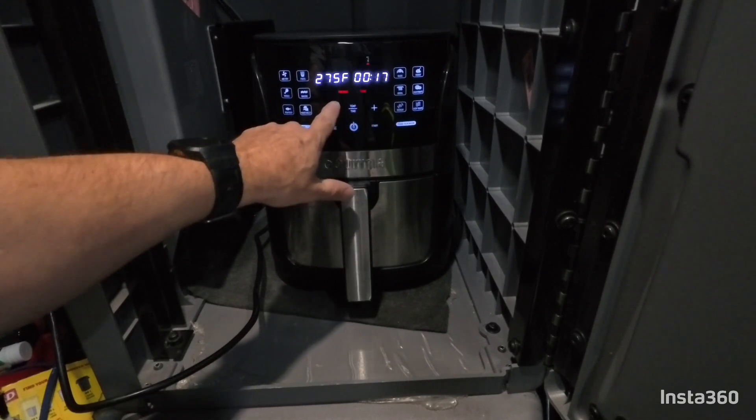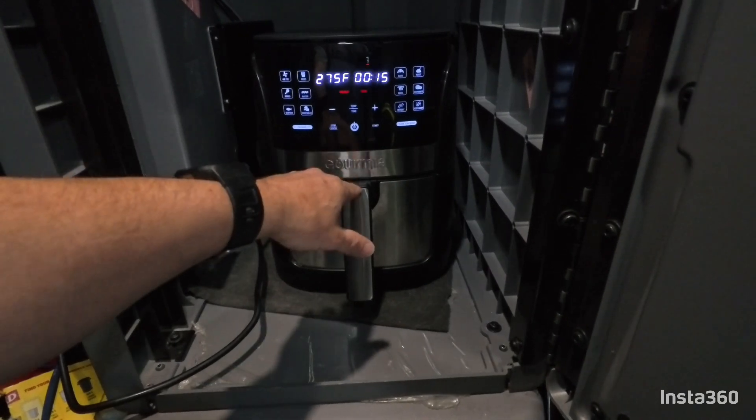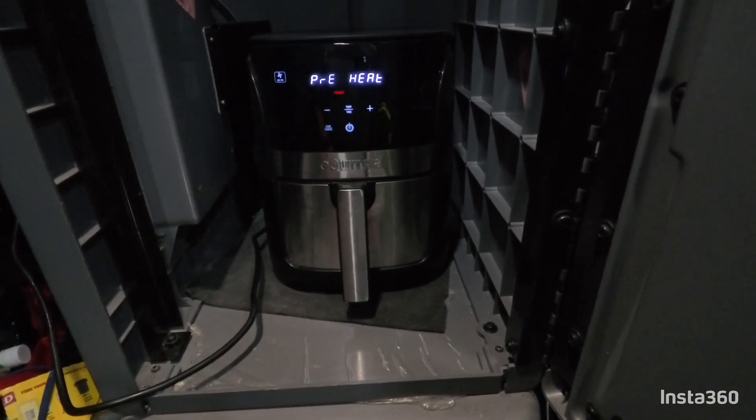Then the timer — set the timer for 15 minutes just like that. We're going to let it preheat and we're going to turn off the turn reminder. I'm going to start and let that preheat.